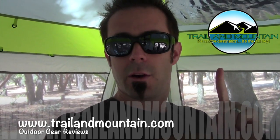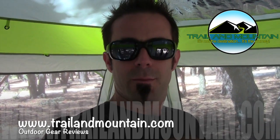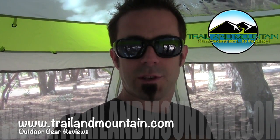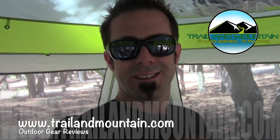Here's the subscribe button right here — make sure you hit it so you'll stay up to date on the latest gear reviews I'm working on. Thanks very much for tuning in to trailofmountain.com. Please keep checking back for more gear reviews and other outdoor related content. Take care guys — get outdoors!